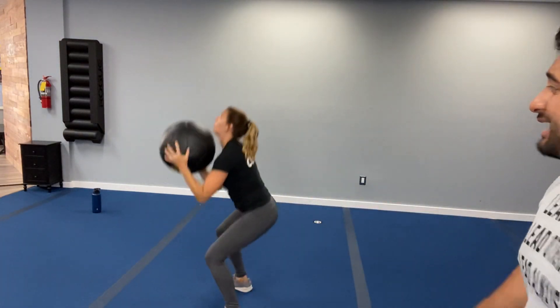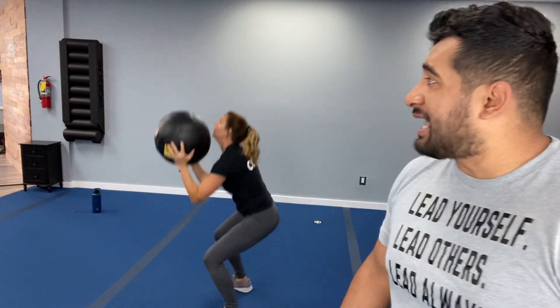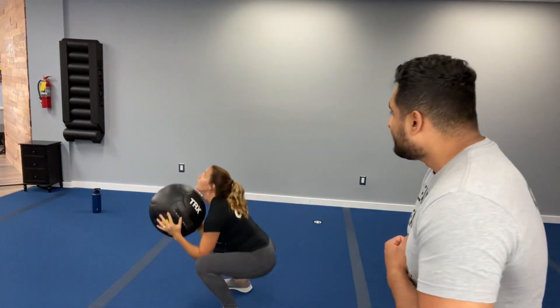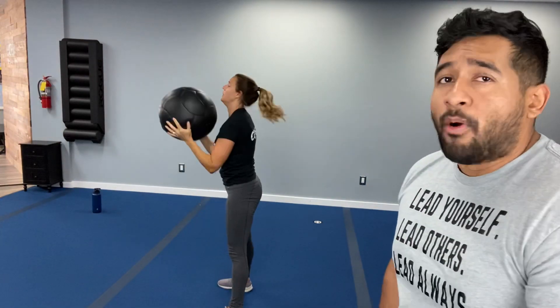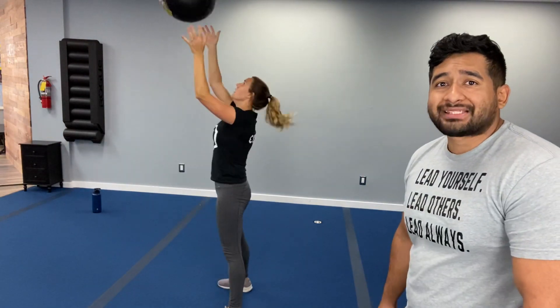Shake it off, relax, breathe it out. Going back into it — three, two, one — we're working. Stay focused, remember we're moving fast today. Drive with the heels, bring those hips back, squeeze that core. Keep it going, breathe it out. We've got less than ten. Three, two, one — breathe it out.